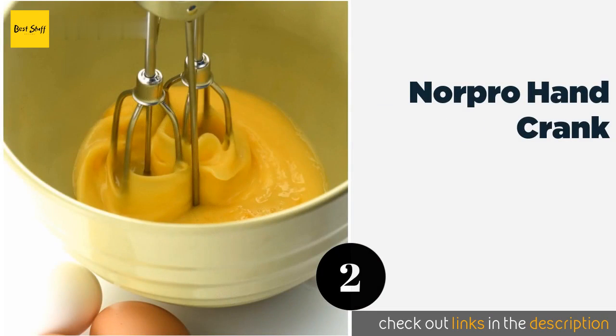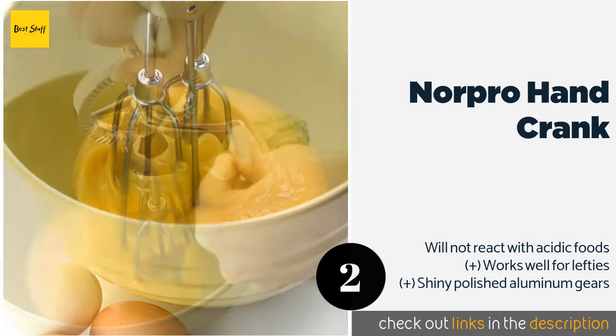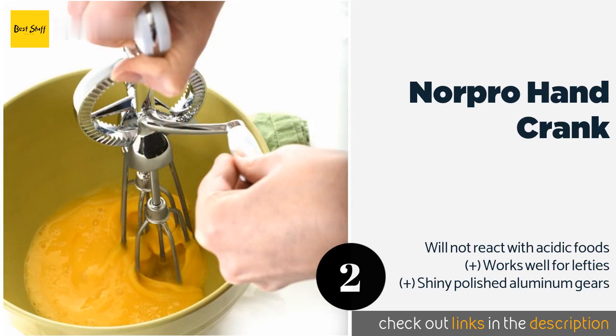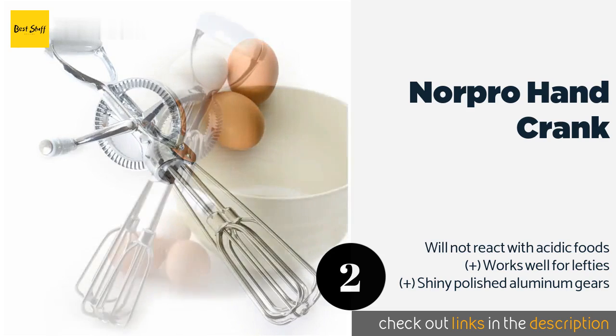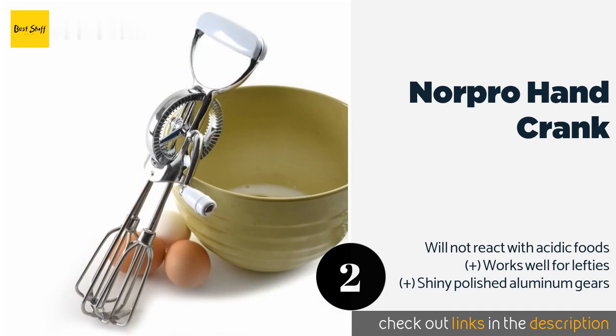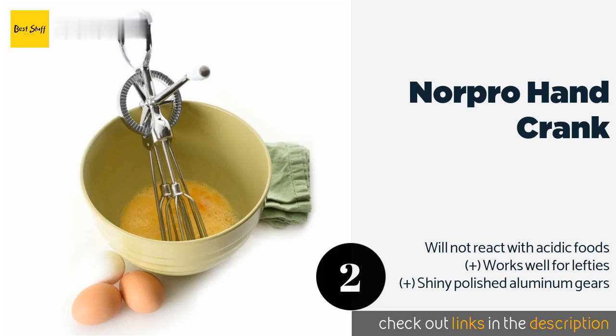The next product on our list is the Nor Pro Hand Crank. Whether you're whipping up a hearty frittata or combining the ingredients for a fluffy pancake batter, the Nor Pro Hand Crank is up to the task. It features heavy-duty stainless steel blades with smooth plastic handles for a comfortable grip. This product is available on Amazon for $22.